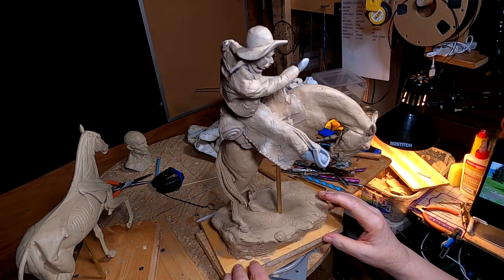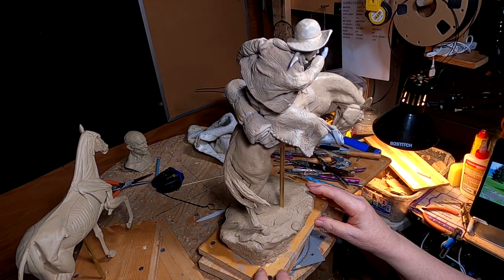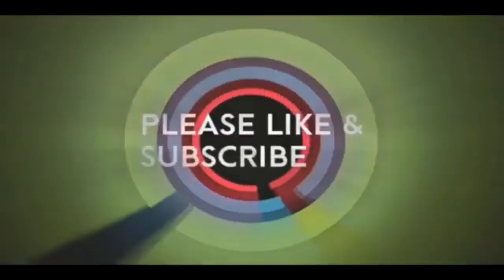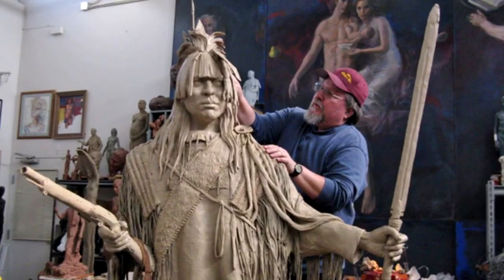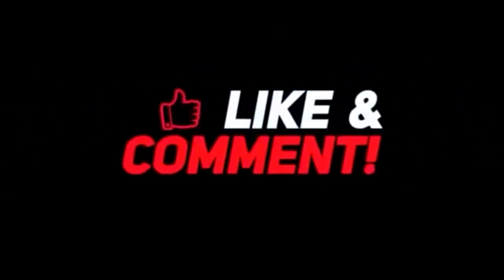All right, everybody, see you next time. Good night — hope you have a great night. If you like this video, please like and subscribe to my channel, it would really help me. Also check out the link below this video — it will take you to a review of my nine instructional videos that could be very helpful if you're thinking of sculpting.